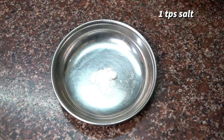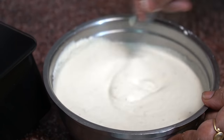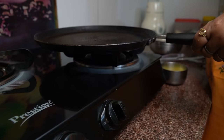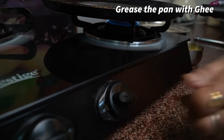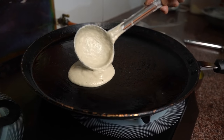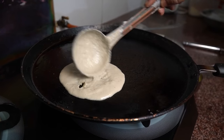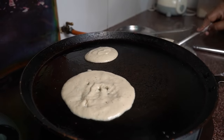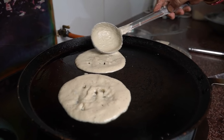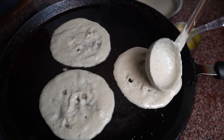Now we will start making the pancakes. First, we put a pan on high heat. We use a silicone brush so the pan is well coated. You can make it in a non-stick pan as well. We pour a little batter onto the pan and spread it out to cover the entire pan surface.